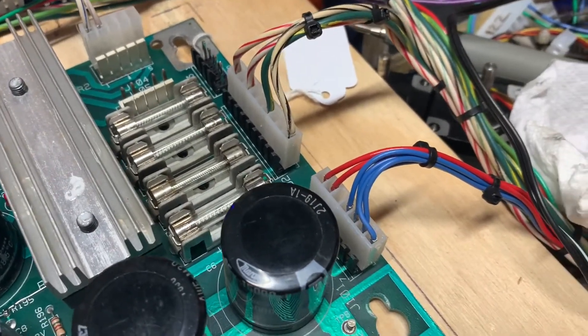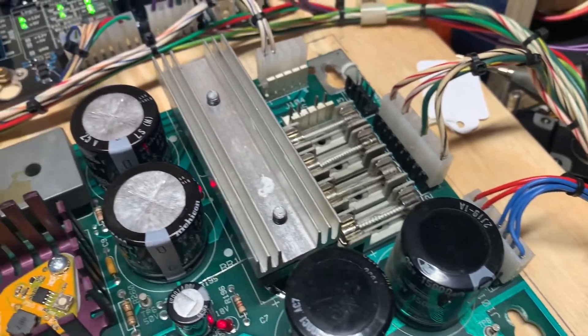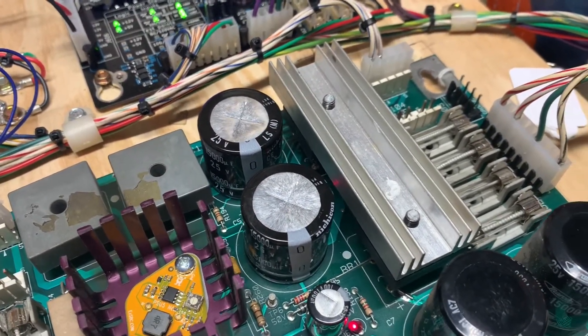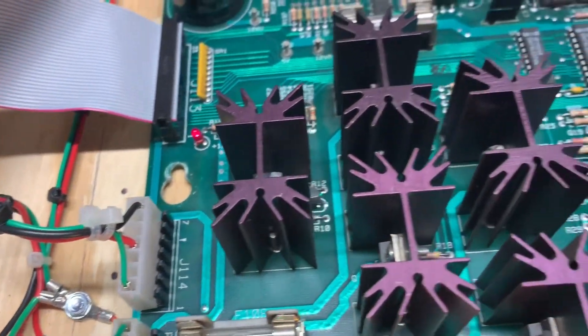I see a lot of boards that come in where people have been attempting to repair a reset issue and they hack around a bit replacing BR2 and C5. You don't need to do that in most cases. If you repin J101 on both sides and J114 on both sides, your reset issues are going to go away.